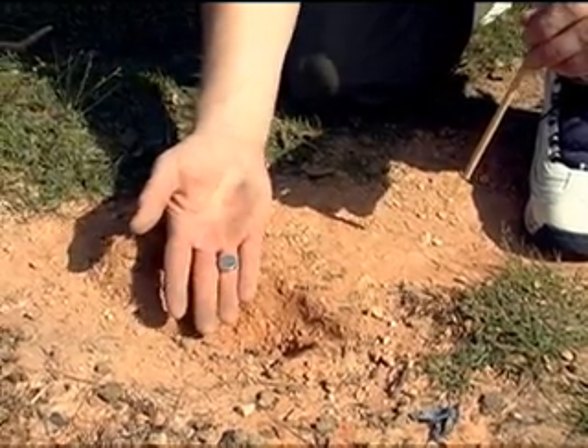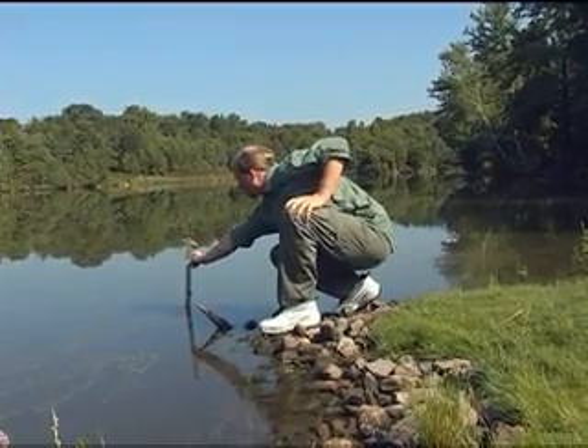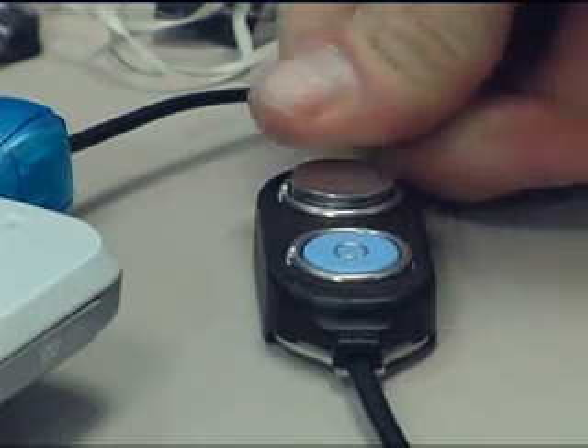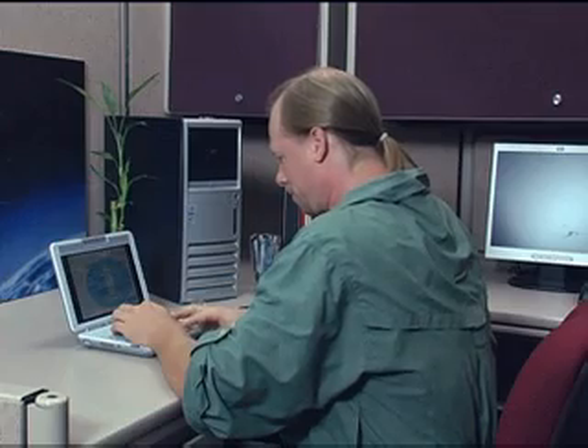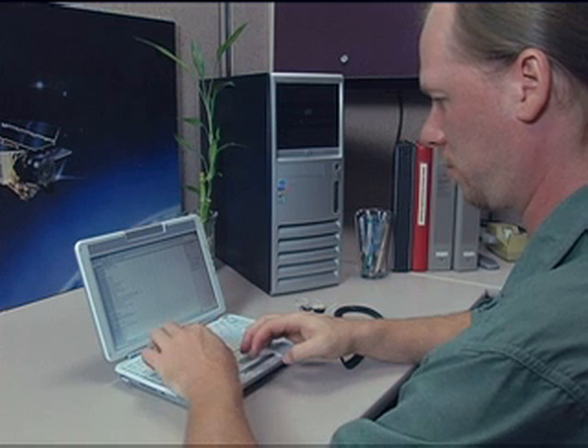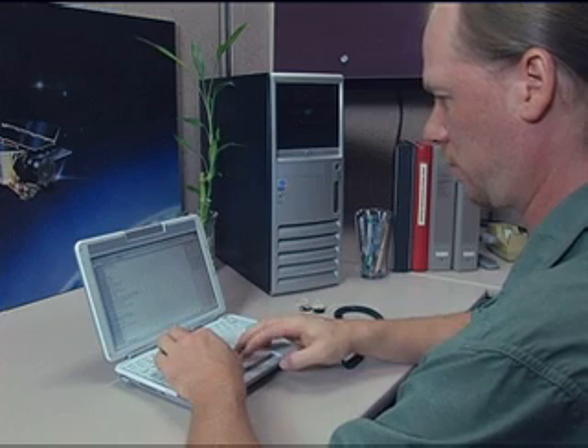Once each thermocron is retrieved from the field, its temperature history is ready to be unveiled. So back into the probe it goes. You can see a list of the readings, or use the options to create a graph or histogram of the whole experiment. For further scientific analysis, the data can be imported into a program such as Excel.